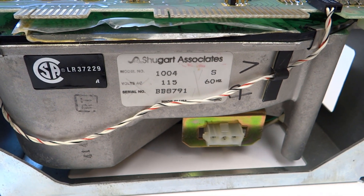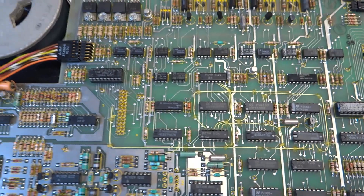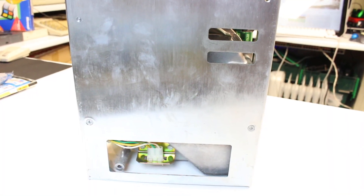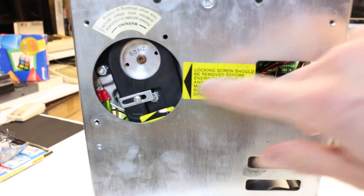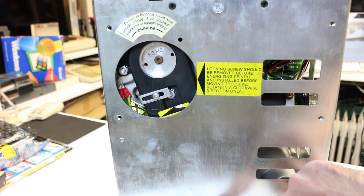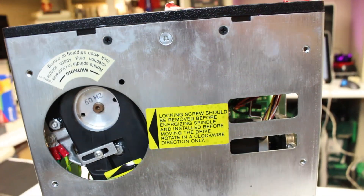If anybody has any information on this hard drive, any documents at all regarding connections etc., let me know in the comments. Let's take a look at the underbelly of the beast. That's the locking clamp there which wasn't put on unfortunately to stop the platters from moving. That's the casing for the drive belt from the AC motor down to the platters. I've got a couple of warning labels there.